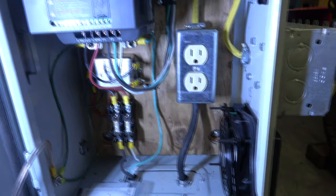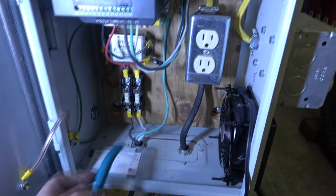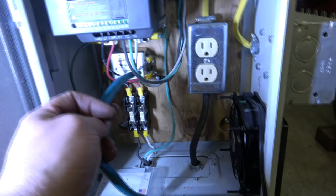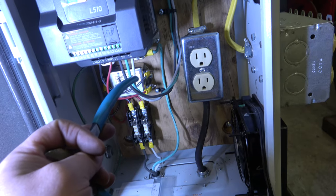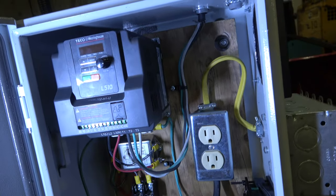I should point out that not everything is as it seems in here. For instance, this white wire is not a neutral — it's a 120-volt hot leg. And these are the three-phase wires going to the motor, so this green is not a ground and this red is not a neutral. Really only licensed electricians should work on this — do not attempt this at home.